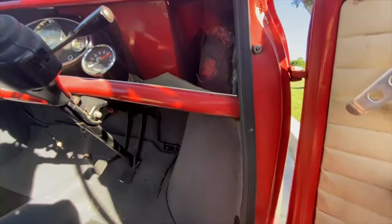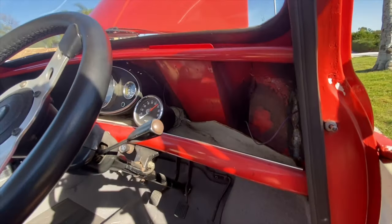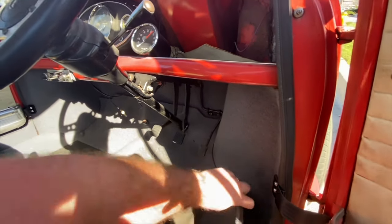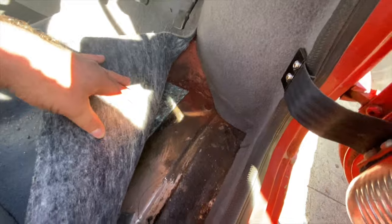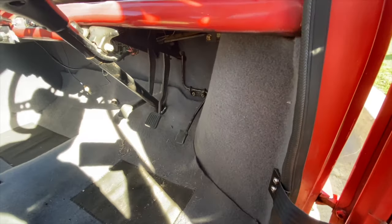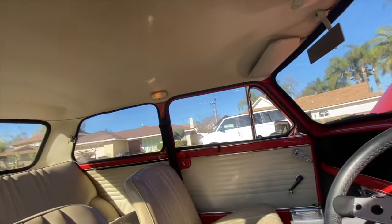I've never seen this before — it's like this weird thing from the heater. Must be an Australian thing that we've never seen on the early ones. And here I can see flaking in that area. Overall though, the interior is in pretty good shape.